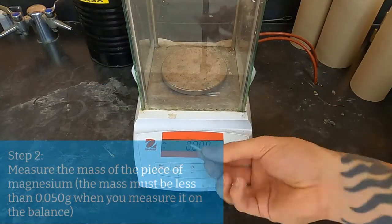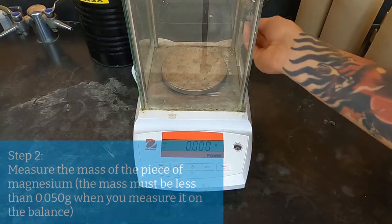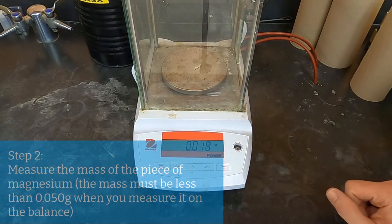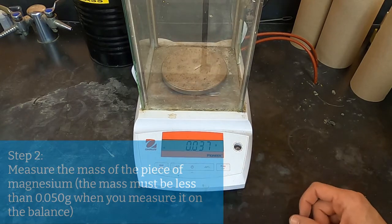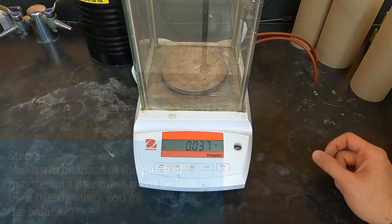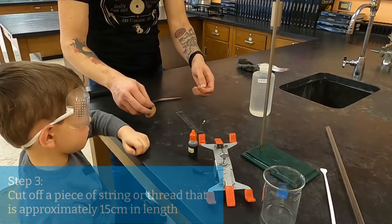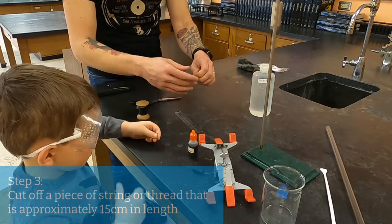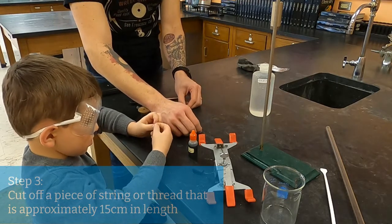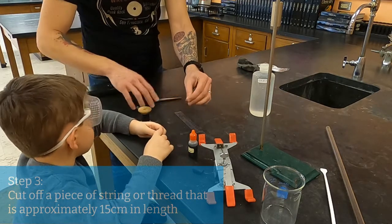Next, you're going to measure the mass of your piece of magnesium. So you've got 0.037 grams of magnesium. This length of string is going to hold your magnesium in place while it reacts so it doesn't float. The length you need is going to be approximately 15 centimeters.